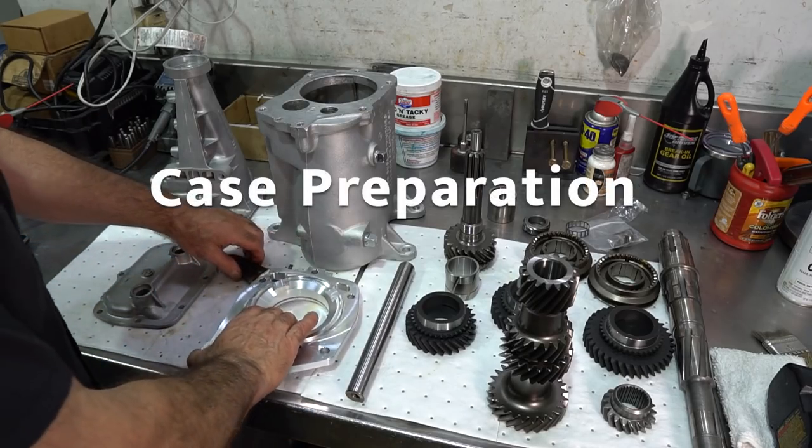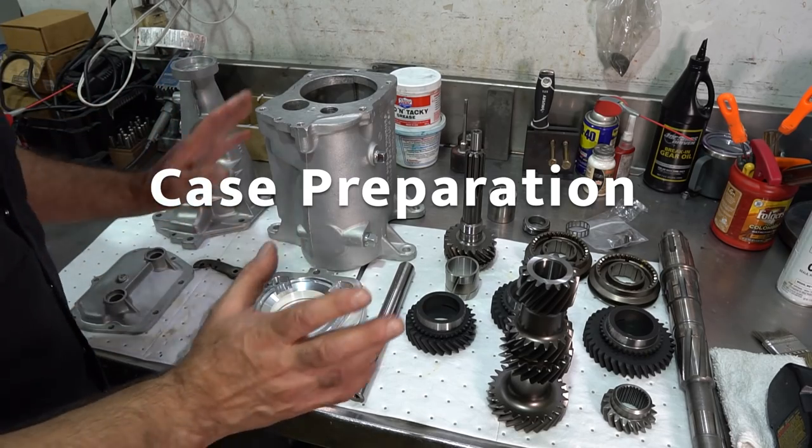I decided I would do a full rebuild of a Muncie four-speed — not taking it apart, but step by step putting it together, all the details. It's going to take some time to do this in between regular jobs, but I really want to do it for you guys. So all I'm asking is if you can please subscribe to my YouTube channel, hit the notification link, share an occasional video. I'm going to call it the Muncie Tapes.